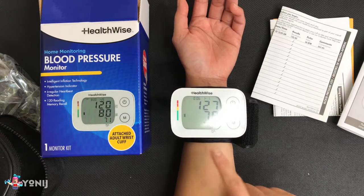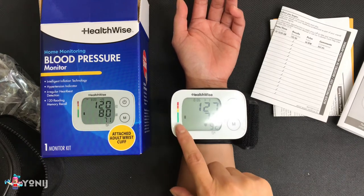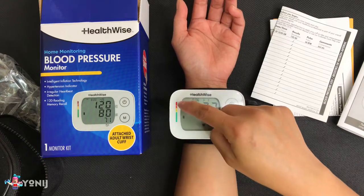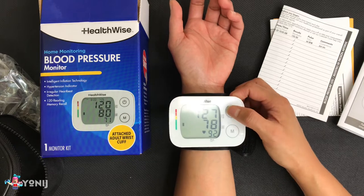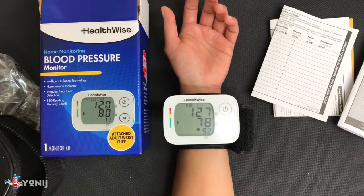Okay, now it's more normal. As you guys can see, this is the level that shows you don't need to worry — a while ago we were on the orange side. So the reading is 127 over 78 with a 92 heartbeat. We're gonna go try again.